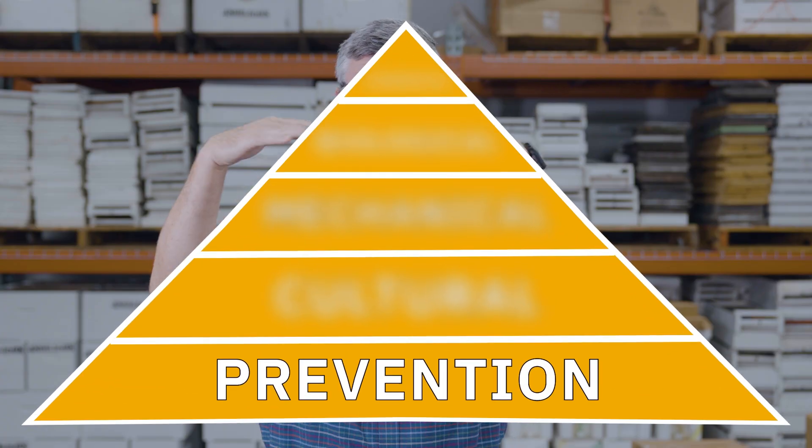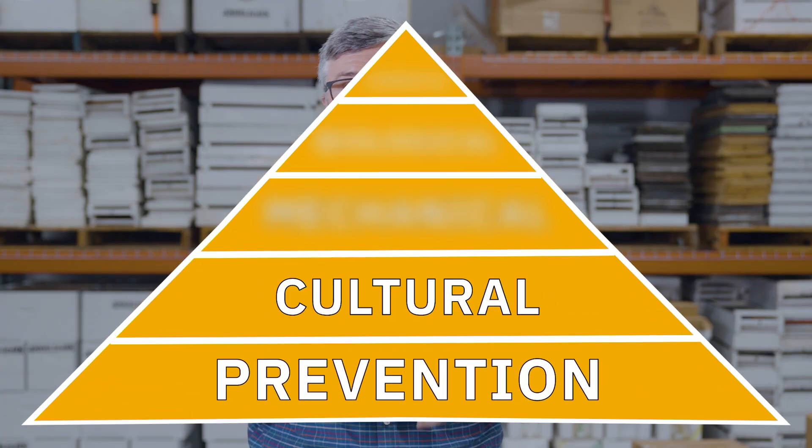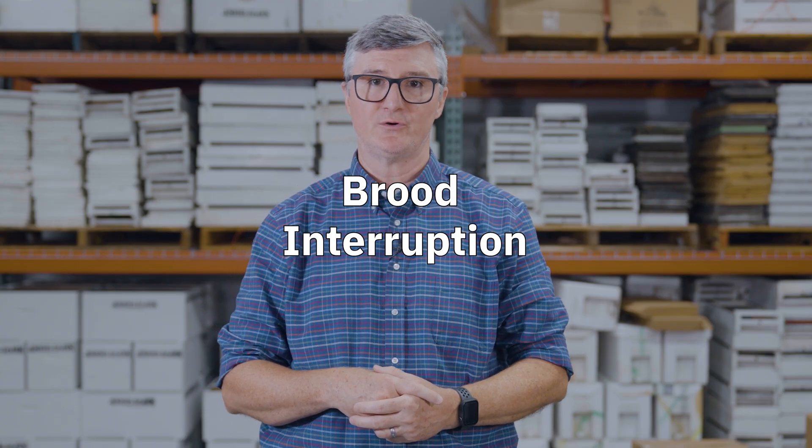As we move into that pyramid, the very first step is cultural control methods. Cultural control methods are methods aimed at changing the hive environment to make it difficult for varroa to survive or reproduce. The first of three primary examples is brood interruption.